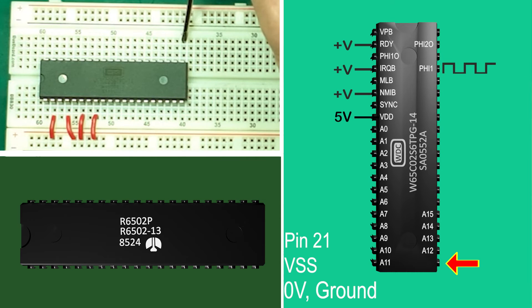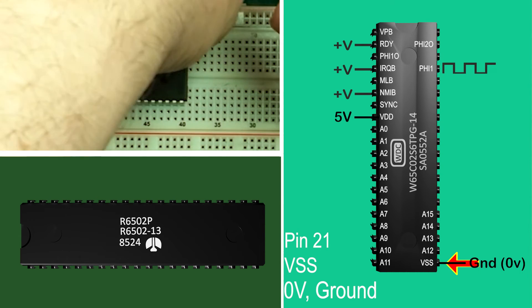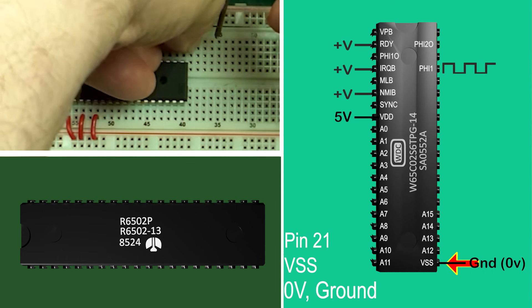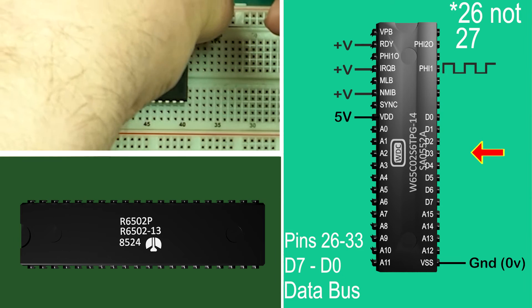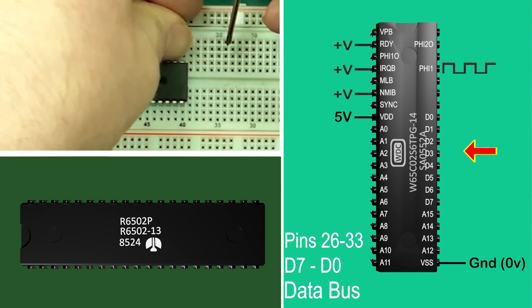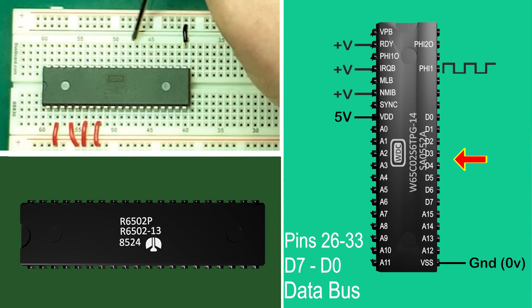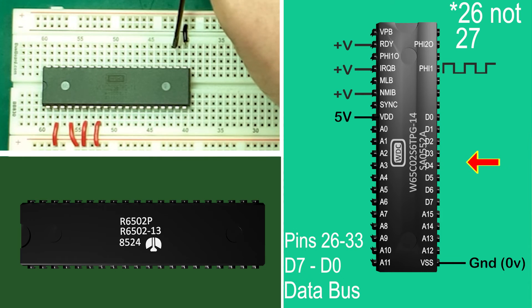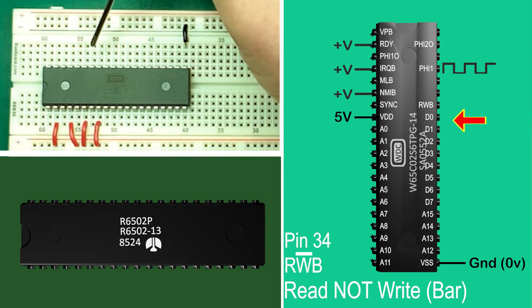Pin 21: VSS — this is where you connect your 0 volts, the ground pin. Pins 27 to 33 are the data bus connections, 8 in all as it's an 8-bit processor. They run from pin 33 for bit 0 to bit 7 on pin 27. More on this in a later episode.